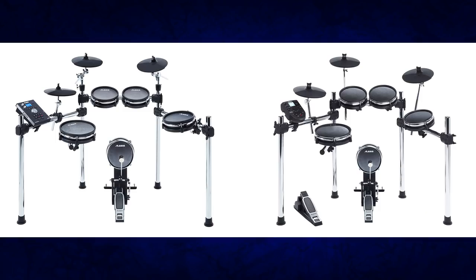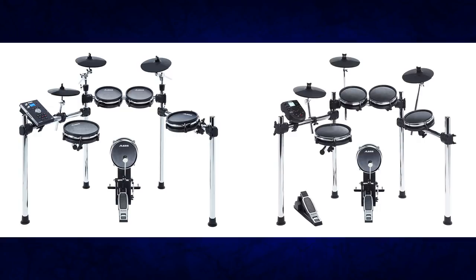Hey, what's up? I'm Justin. Welcome to 65 Drums. If you want to keep on top of all things electronic drum related, remember to press that bell and subscribe icon so you don't miss any new videos. So this wasn't really in the plans to do a video on this today, but Alesis has just dropped two brand new drum sets. Let's talk about the specs, what's included, and the pricing.